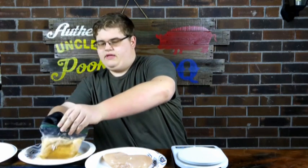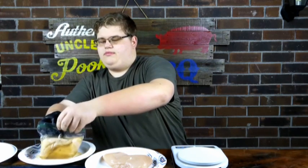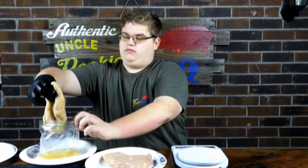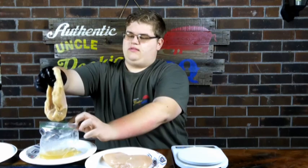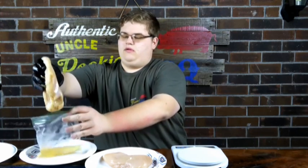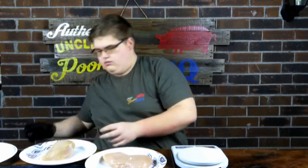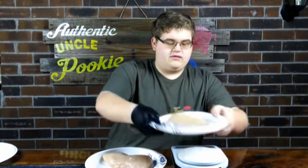And then we've got the brined one. Opening this up, taking it out and letting it drip off for a little bit to get some of that excess off. That one is 13.5 — that's the brined one.